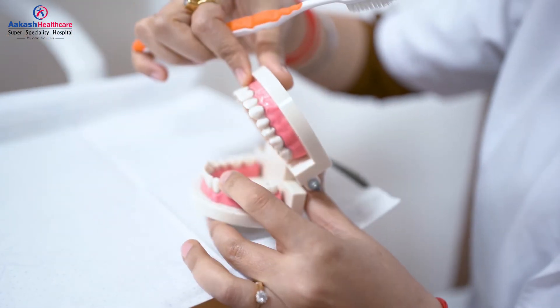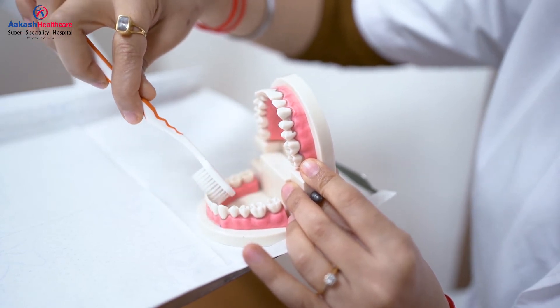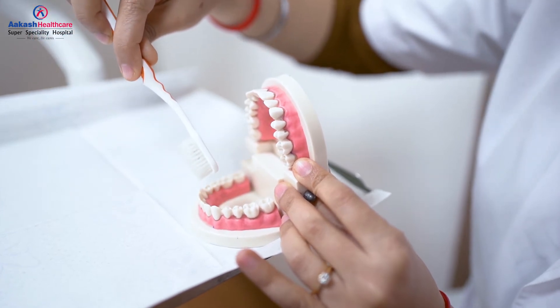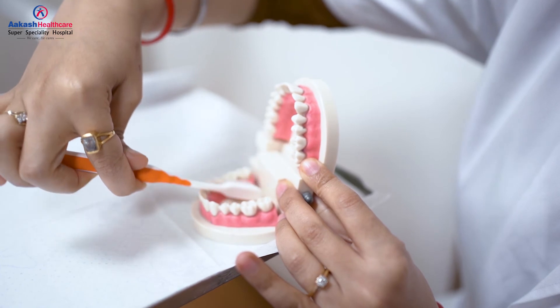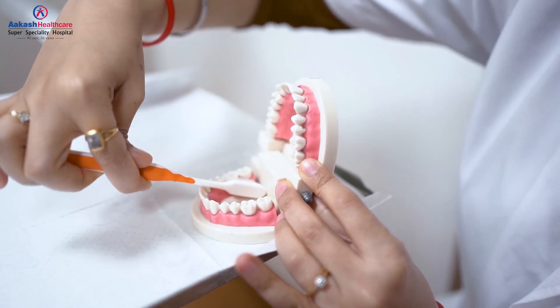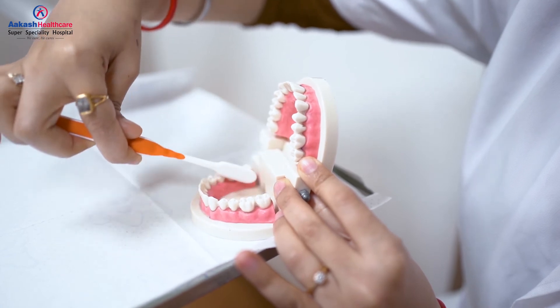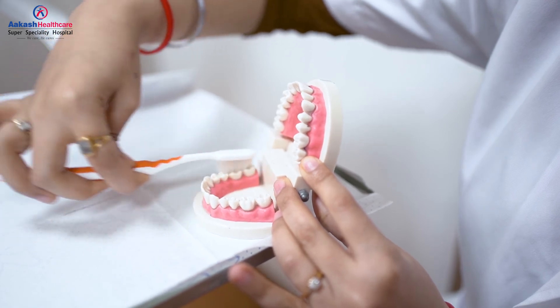Similarly for the insides of the teeth, you brush in a circular manner and you flick it away from the gums once you are done. Towards the insides of the teeth, you place the brush at 45 degree angle and then you brush in a circular manner. Once you are done with all the surfaces of the teeth, lastly you brush your chewing surface in this manner.